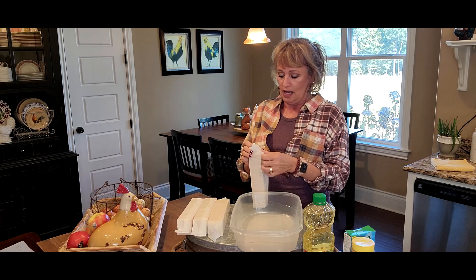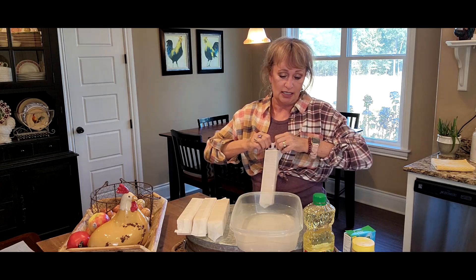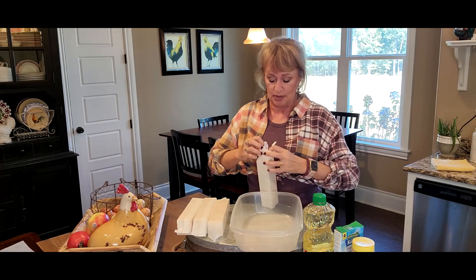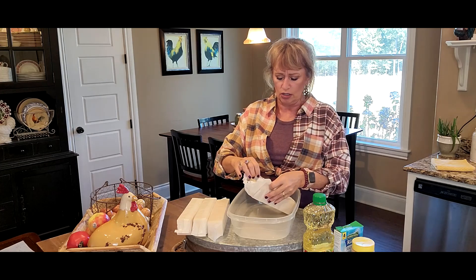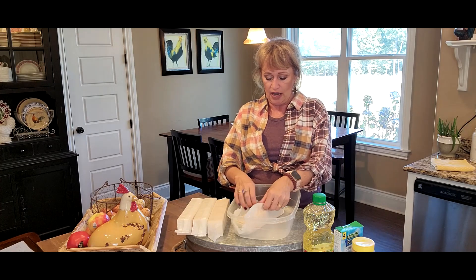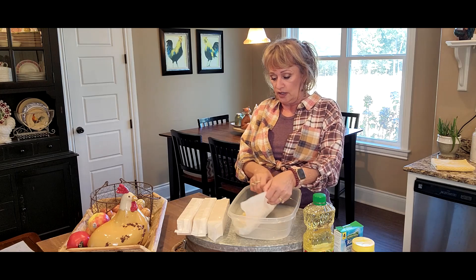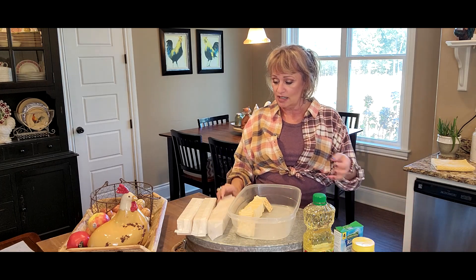John loves them, everybody I make them for loves them — just a snack. All we need is some oil, some ranch seasoning — a one ounce package — and some saltines. You need a big container to put them in or one of those large ziploc bags. I've got this big container I love to use; they fit in there perfectly. I'm going to open all four of these and then I'll be back.